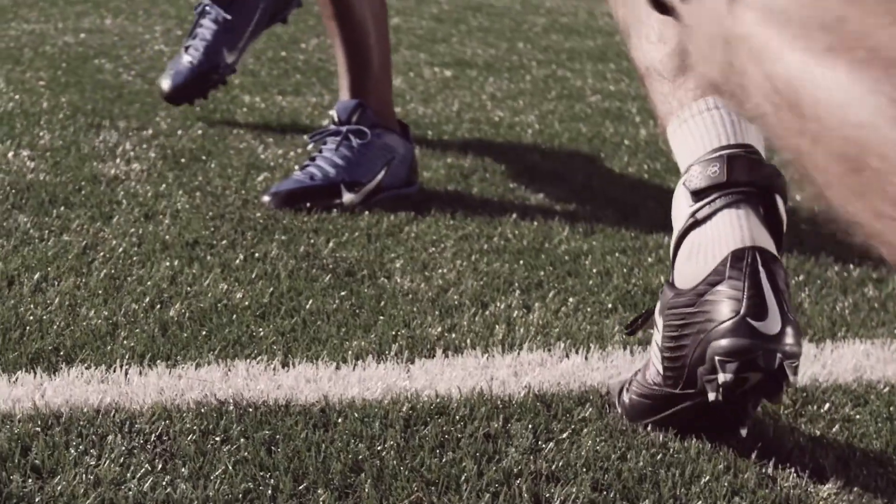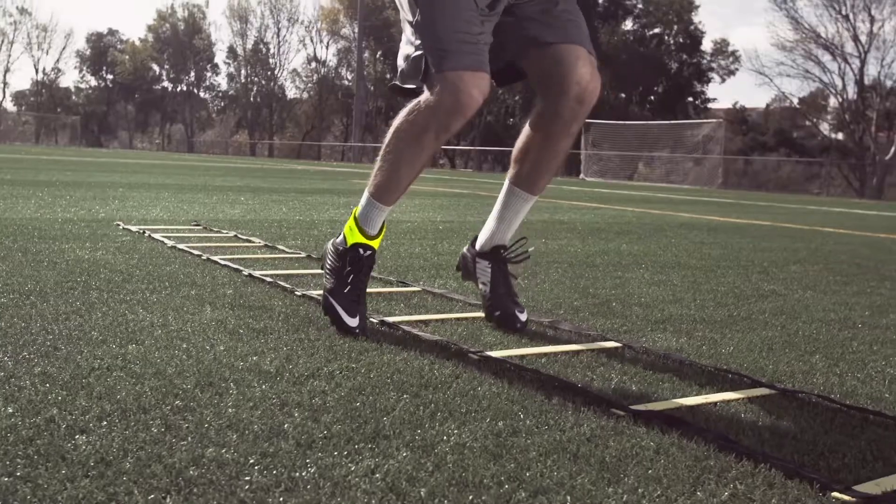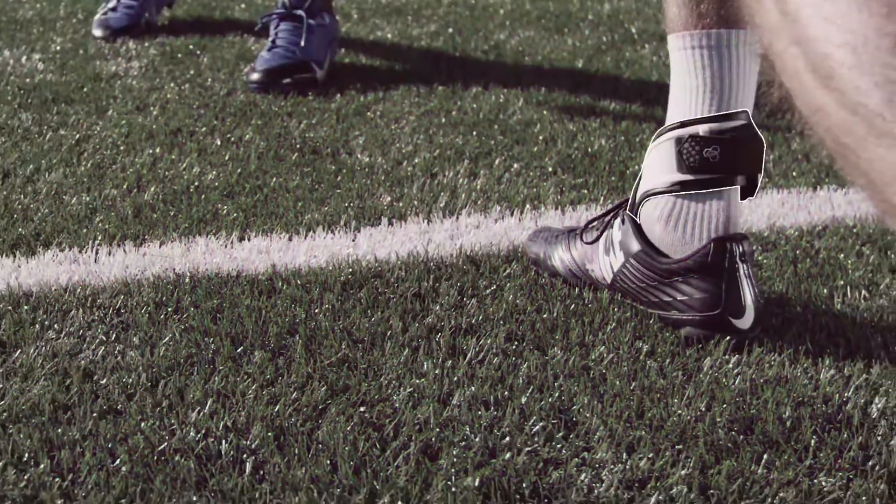Don't let an ankle injury stop you from your sport. Play with confidence. Forget laces, move freely, and stay quick on your feet with the support and protection of Pod Ankle Brace.